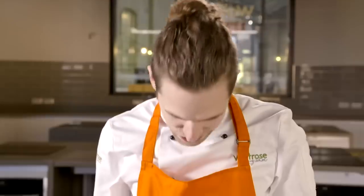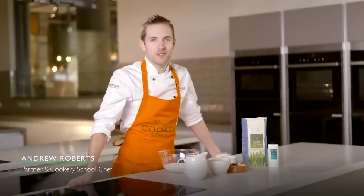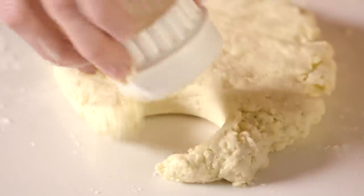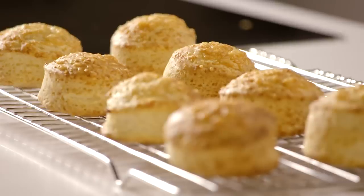Scones or scones? I don't want to divide the nation. Hi, my name is Andrew and I'm a Chef Tutor at the Waitrose and Partners Cookery School. Today I'm going to show you how to make savoury cheese scones. These are perfect for a brunch or an afternoon snack.